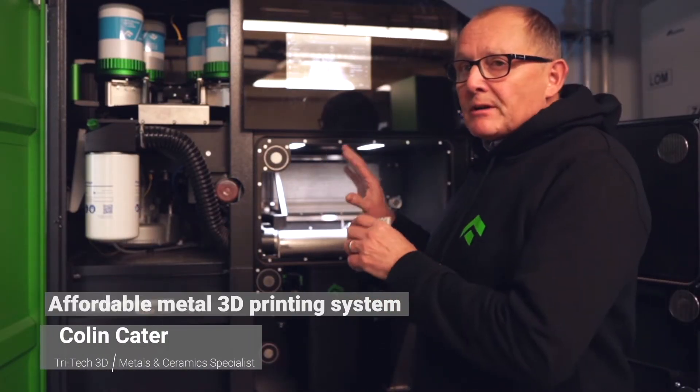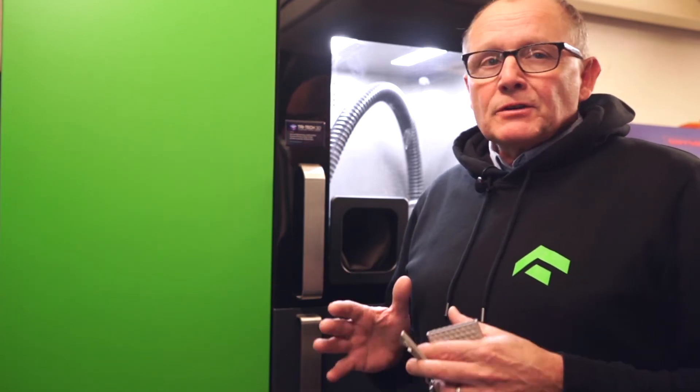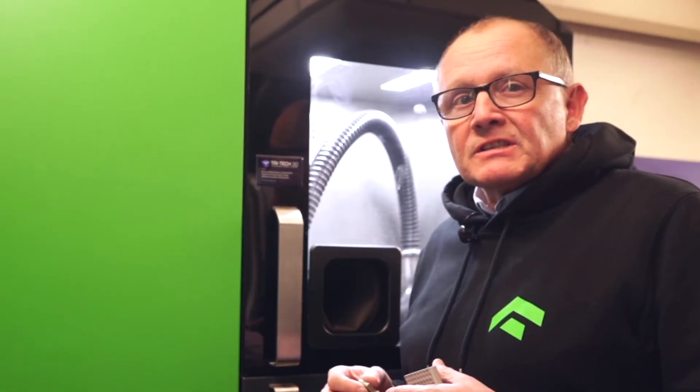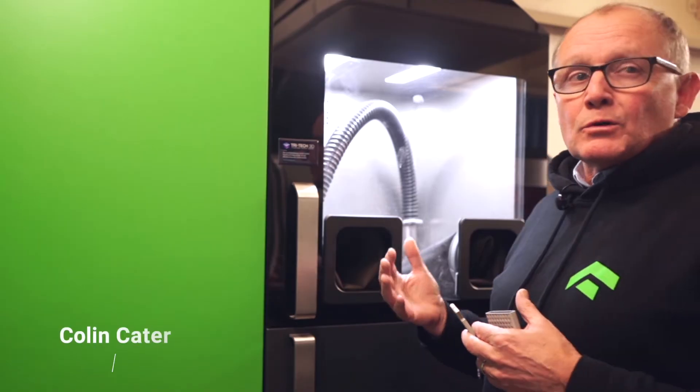It's in two stages, so we have a printer and what I'll show you in a short while is the actual unpacking of the re-sieving system. This is the second part of the process, so after you've finished printing your parts, you take your parts, you bring them into this right-hand side of the sieving station, where through this glove box system, it allows you to recover all of the powder.